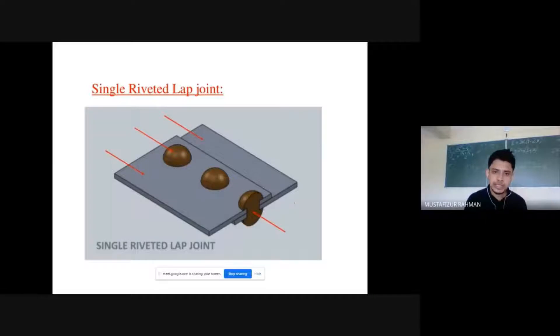This is called a single riveted lap joint. It is a lap joint because one plate is over the other — the main plates overlap each other. It is single riveted because we have only one line of riveted connections.